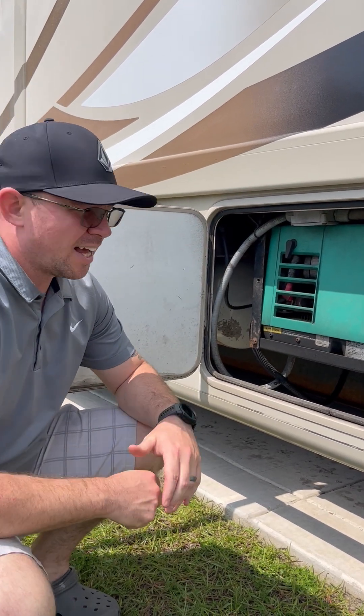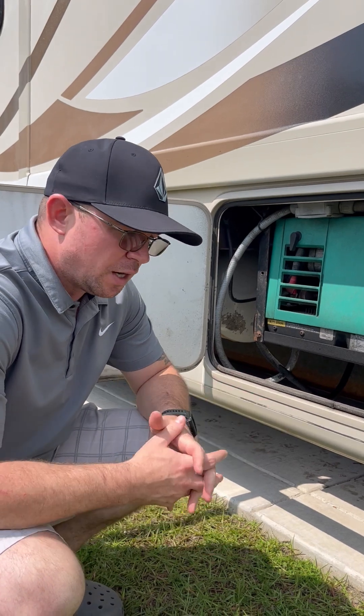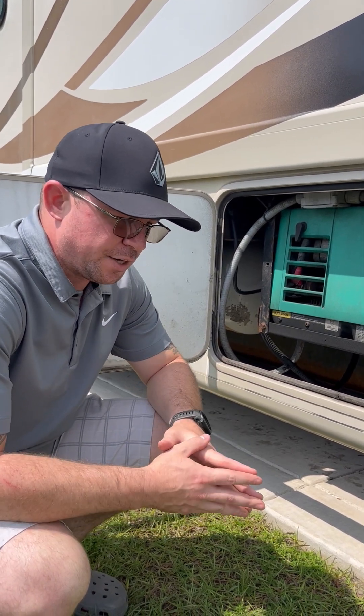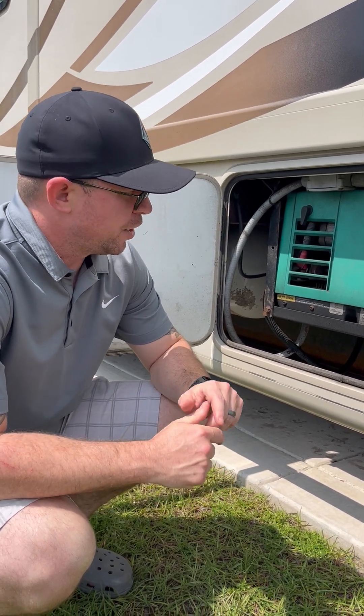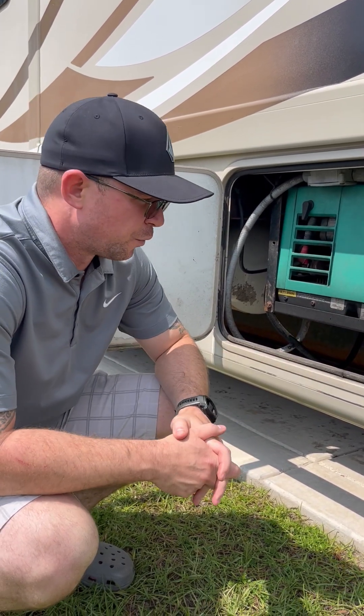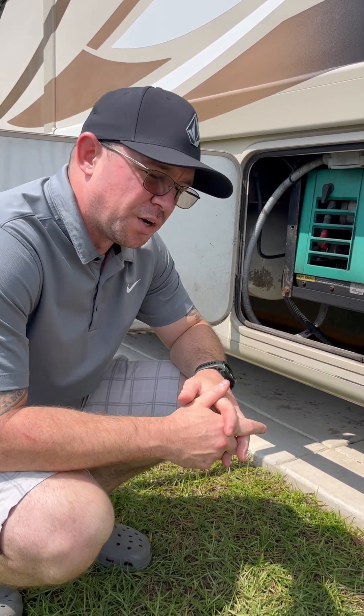The generator is not too loud. If you're going on a long trip and you've got kids inside who want to use some power, you can run the generator while going down the road. It's not crazy quiet, but it's also not terribly loud.